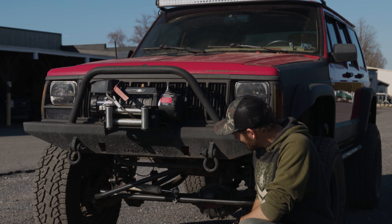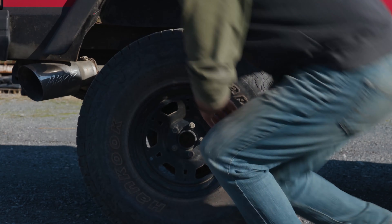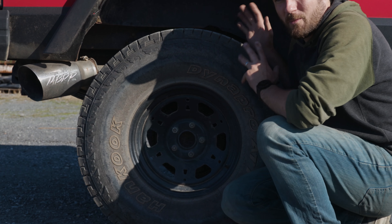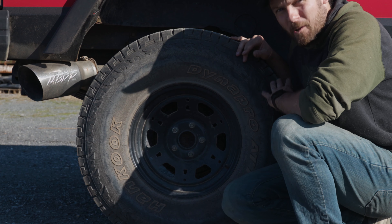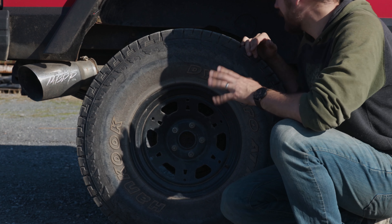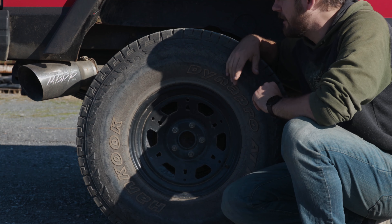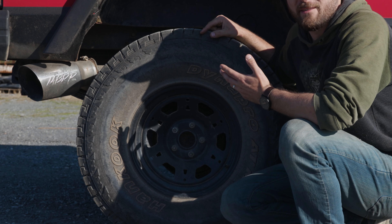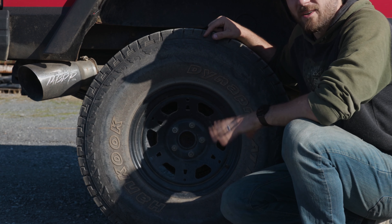Lots of good stuff on this Jeep. Let's go over to the back end. Back here in the rear, I don't know the lift size — I'm assuming six and a half, maybe a little bigger. It does have full leaf packs and they are curved, which is awesome. I'm so happy that they're not all flat and worn out. The leaf springs and the Dana 44 are going to go over to my Cherokee. Somebody put dual five-inch exhaust tips on this thing, which is kind of weird but kind of cool.